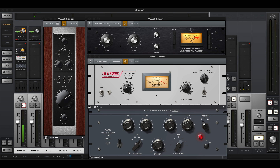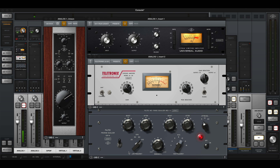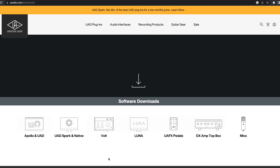What really makes the Apollo different than most other interfaces is the fact that it's DSP powered. This means it can run all of the plugins in real time with no latency and without putting any strain whatsoever on your computer. And as mentioned earlier, the number of cores in an Apollo will determine how many plugins you can run — so the more cores, the more effects you can add to your chain. But in order to take advantage of the DSP power, you will need to download the console app from Universal Audio's official website.